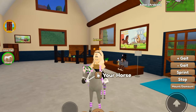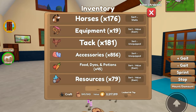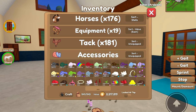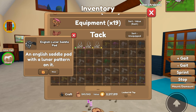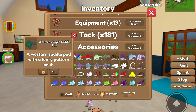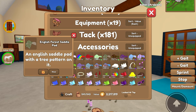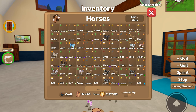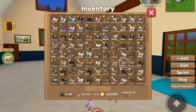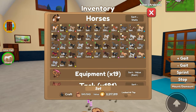Now we need to make some more tack sets for my horses. I recently bought this lunar saddle pad from Lunar Islands, and I also bought this leafy pattern from Jungle Island, and this one from Forest Island. I bought a bunch of the island unique saddle pads because I was thinking I can make a set with some of them. I want to do the lunar one, so I'm going to look at my horses and find one that would hopefully look good with that.